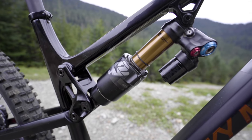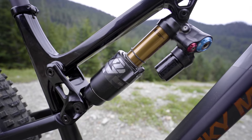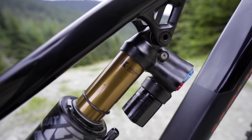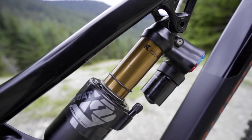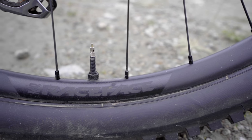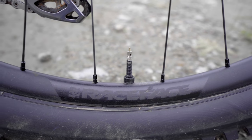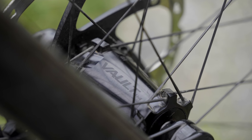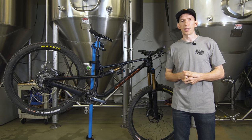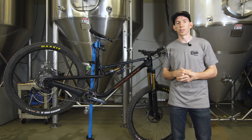Other highlights: that Float X2 shock worked really well. I really like the end-stroke ramp-up and that big bottom-out bumper — it just gives the bottomless feel you'd expect from a bike like this. On the Turbine wheels, I did notice the spokes tend to get a little bit loud, especially in hard corners or harsher landings. They're straight-pull spokes and there's something about them that creates a twang noise. They stay true with no dents or anything like that, but they are a little bit noisier than some other wheels.